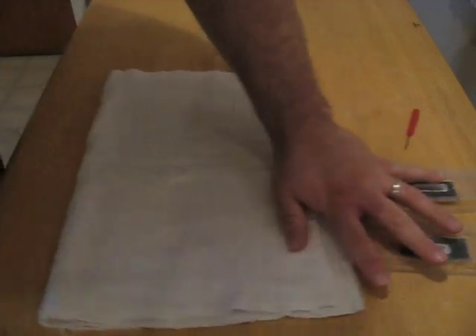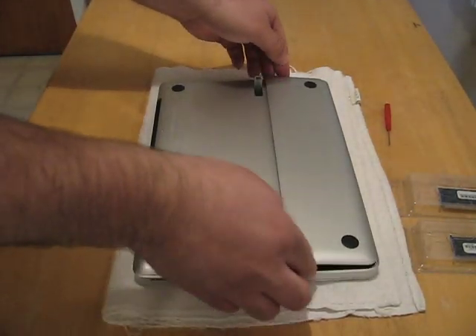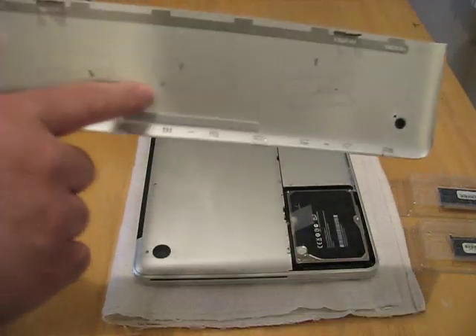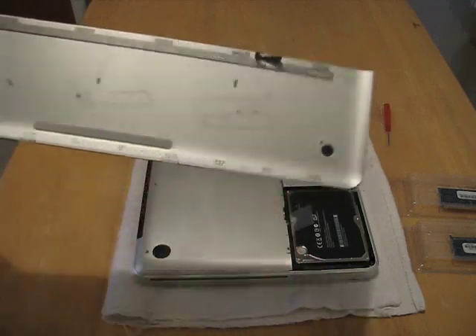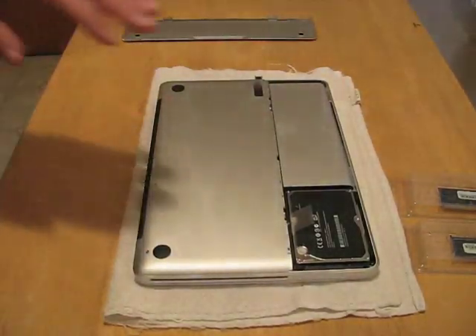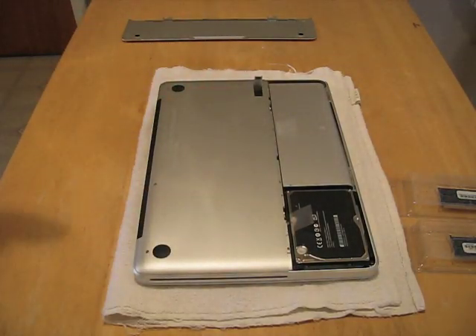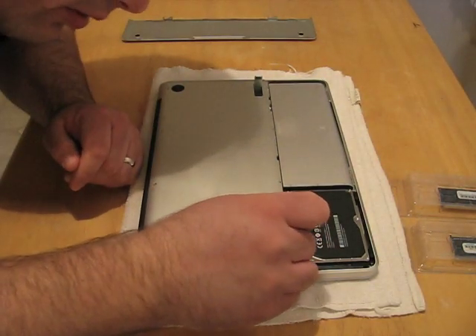So the first thing I'm going to do is pop this up and remove this bottom plate. It actually tells you how to remove the battery, hard drive, and memory. I previously wanted to make sure all these were loose. This one was really tough to get loose — don't know why, the rest were easy. So I loosened it a little bit just so I don't strip it out.